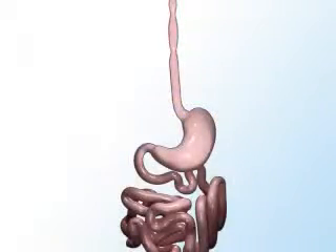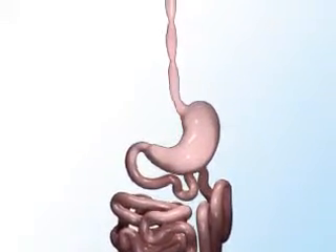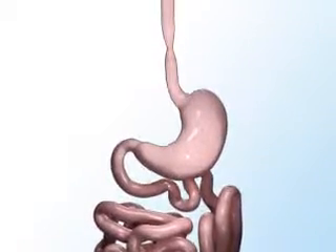This educational video will explain the normal process of digestion, the sleeve gastrectomy procedure, and how weight loss will occur upon completion of the surgery.